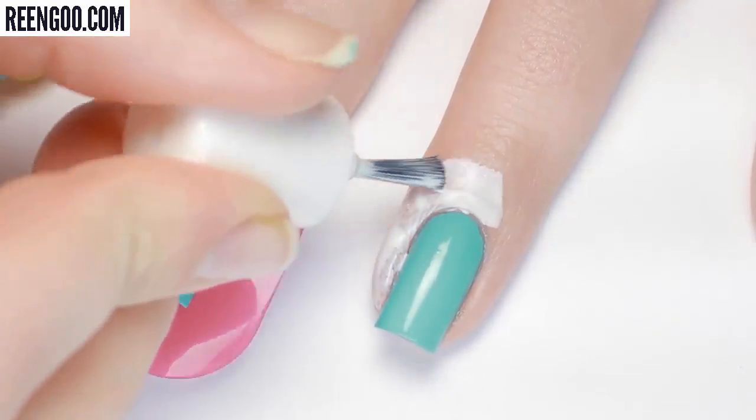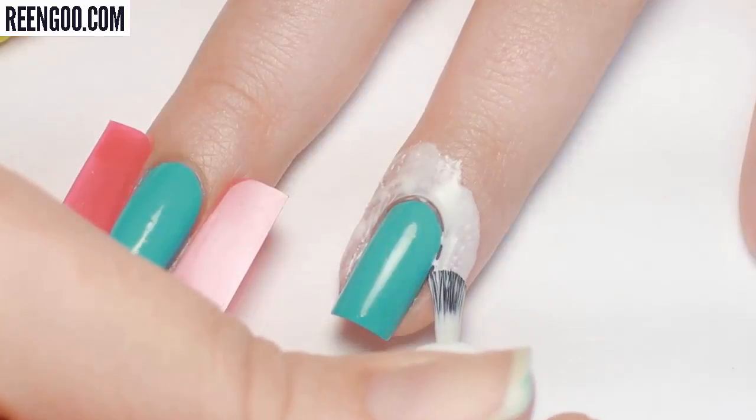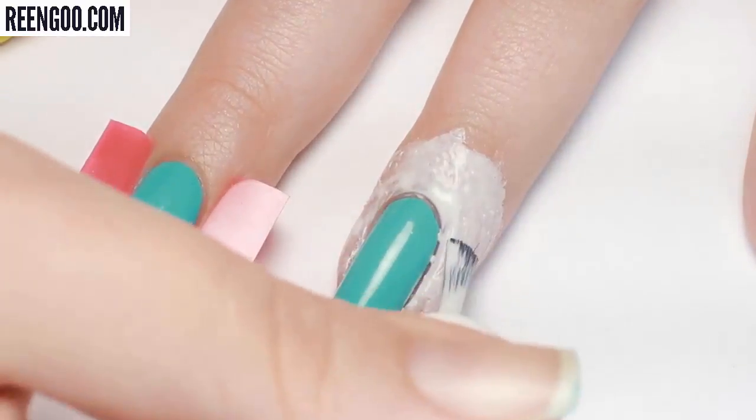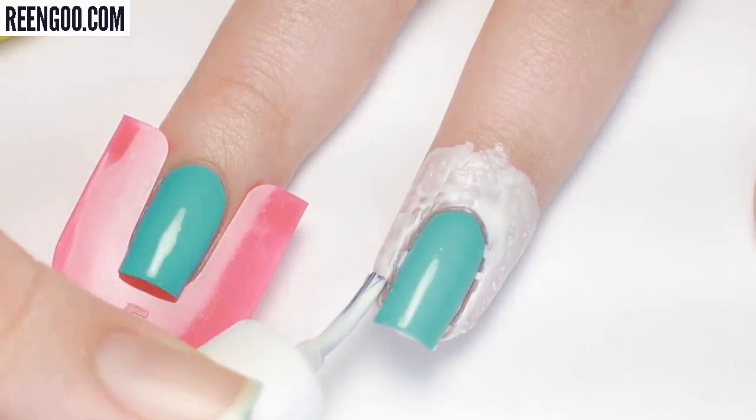On my ring finger I'm applying the liquid latex. This is a lot messier to apply, but you do have a lot more freedom with it and can apply as much or as little as you need. However, you do have to let it dry, unlike the other two options.